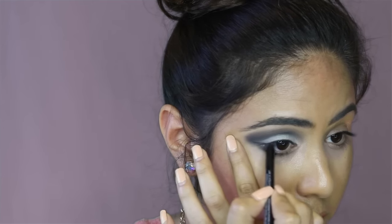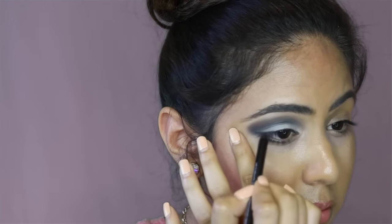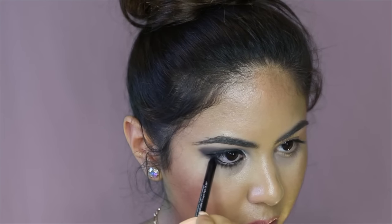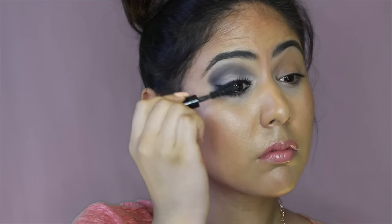With black liquid liner, you can make a cat eye. And with a black liner pencil, you can waterline your lower lash line. Finish with mascara.